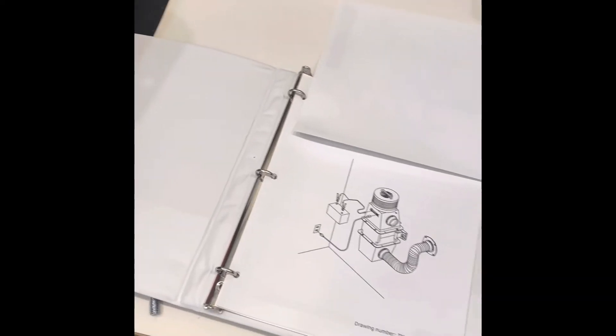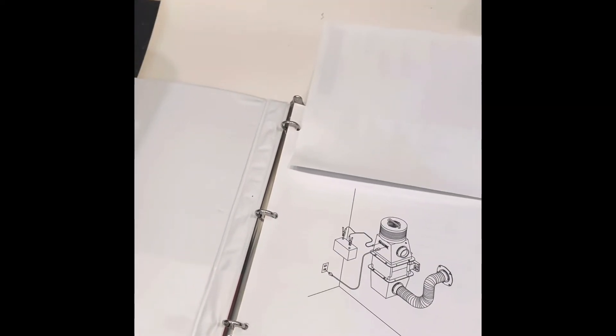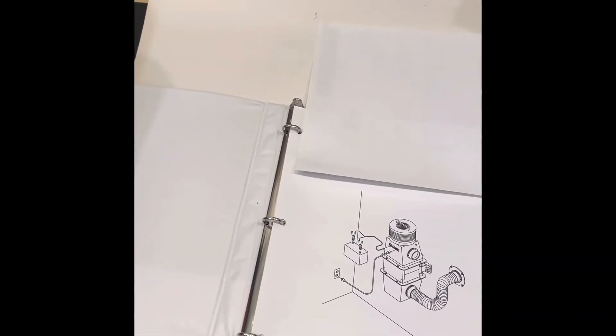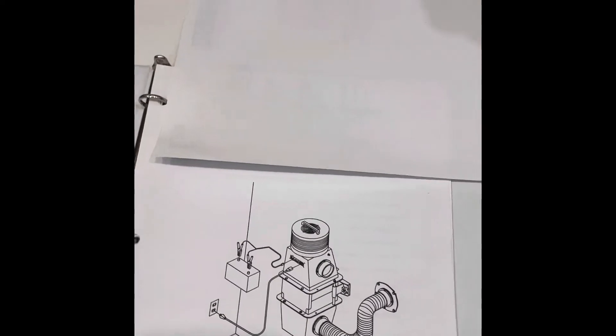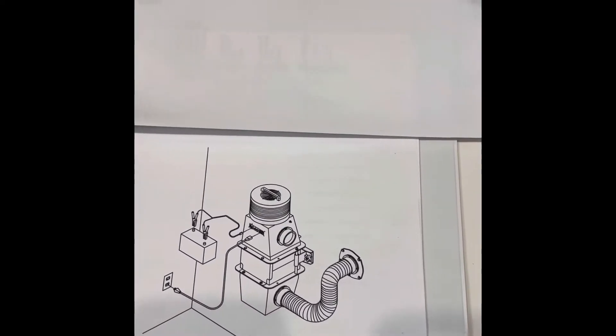I just wanted to go through and show you what you get for almost $4,000 for an NBC air filtration unit. This is called a Safe Cell — there are different designs, and this one is like one of the cheaper ones.